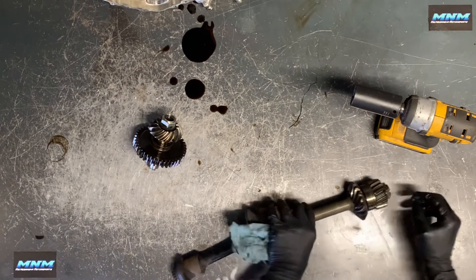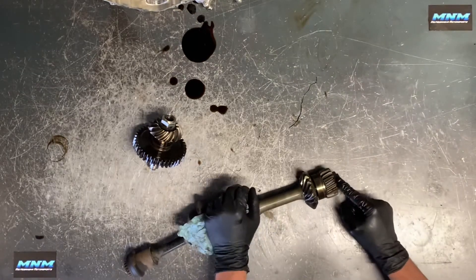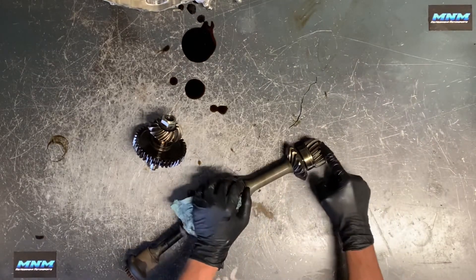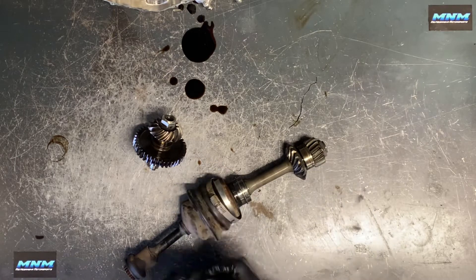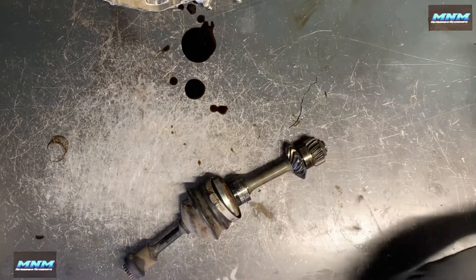Here's the other half. To remove this side you need to remove this nut here — it's bigger than a 27 millimeter. I believe it's probably a 32. Remove that nut and this will all just slide off of here. These two gears need to be replaced together, so you don't want to replace one without the other. I'm going to set this aside.